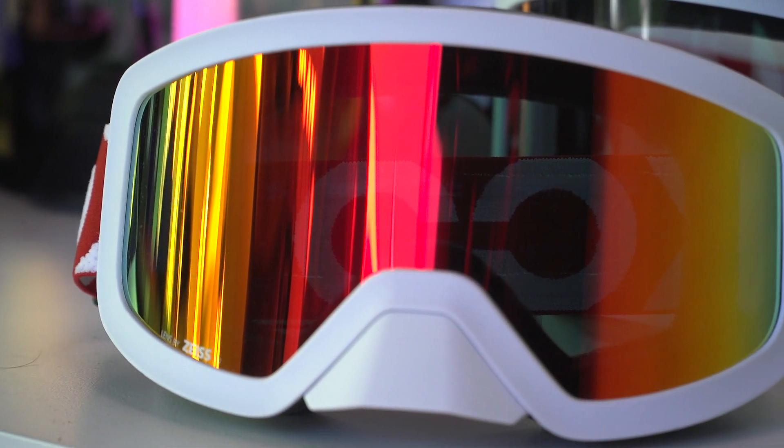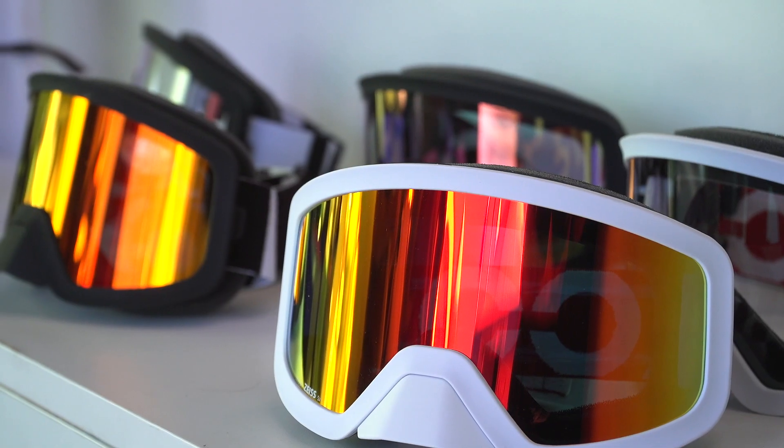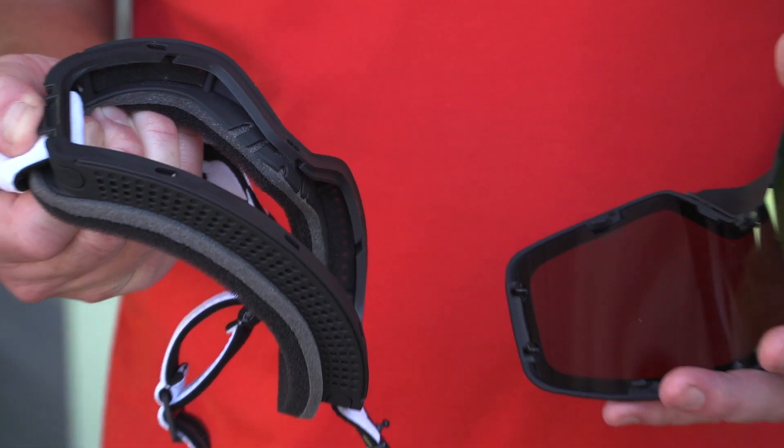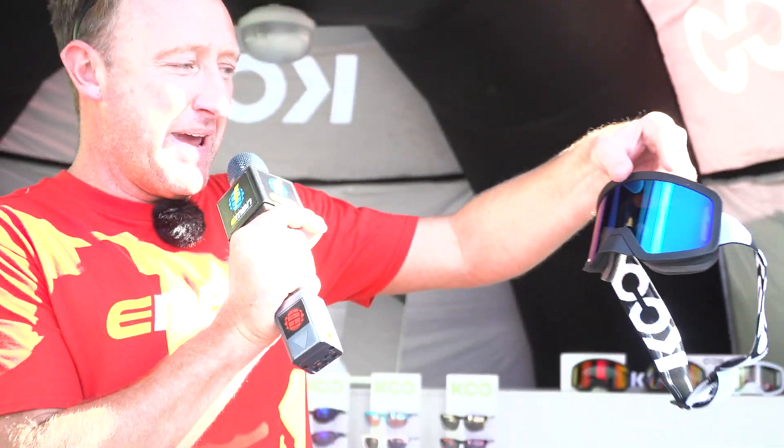Coupé do a huge range of mountain bike glasses, but here at Rock Desert they've launched their all-new goggle, the Edge Goggle. As you can see, there's a range of filters — this goggle filters less light and this one filters more light. There's a blue filter, red filter, pink filter, and obviously no filter at all. It's got lots of really cool features: a detachable lens, cylindrical design, anti-fog, and Carl Zeiss lenses. The clarity on these is absolutely pin sharp.